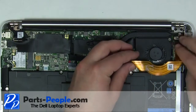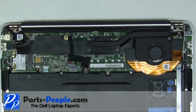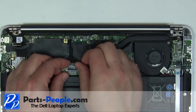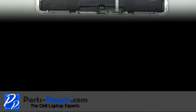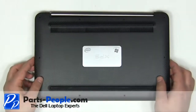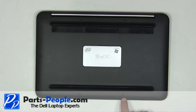Replace the ribbon cable. Replace the base cover onto the laptop. Replace the 10 screws.